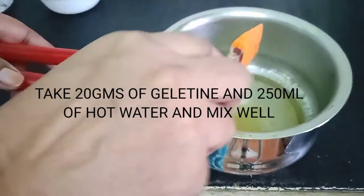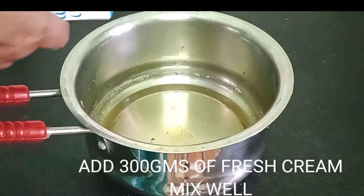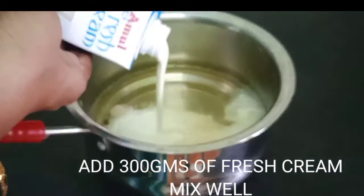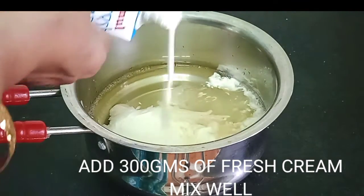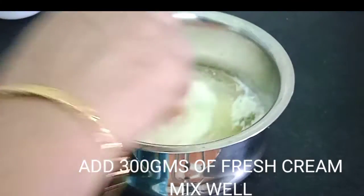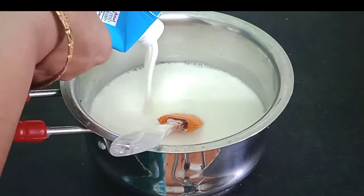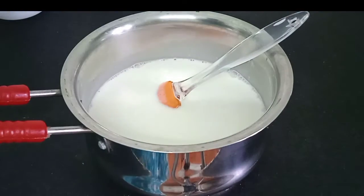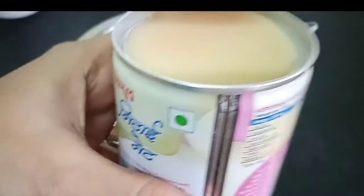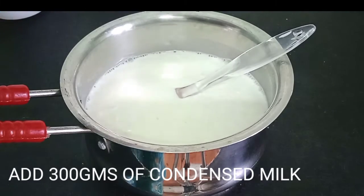Take 20 grams of gelatin and add 250 ml of hot water and mix well. Add to it 300 grams of fresh cream and mix very well. Now add 300 grams of condensed milk.